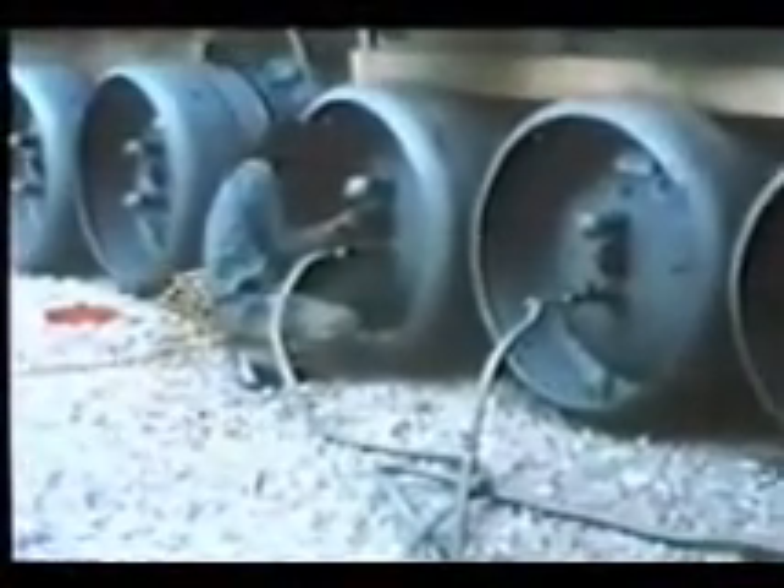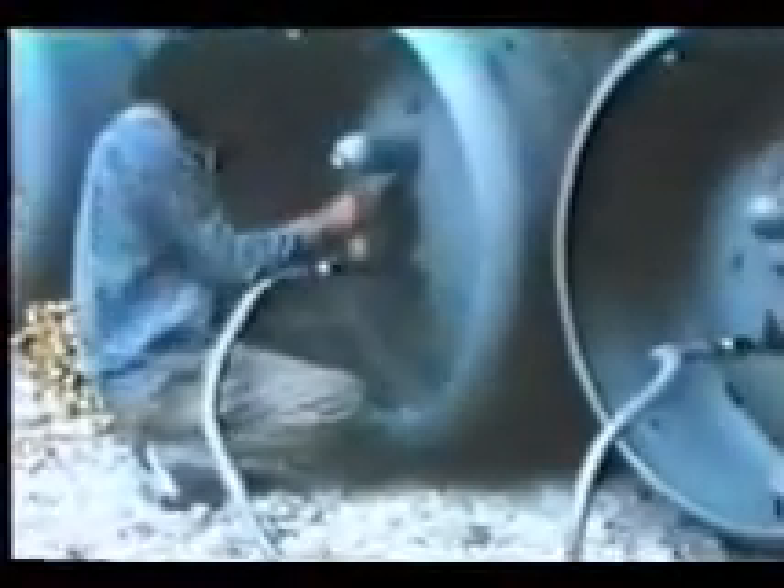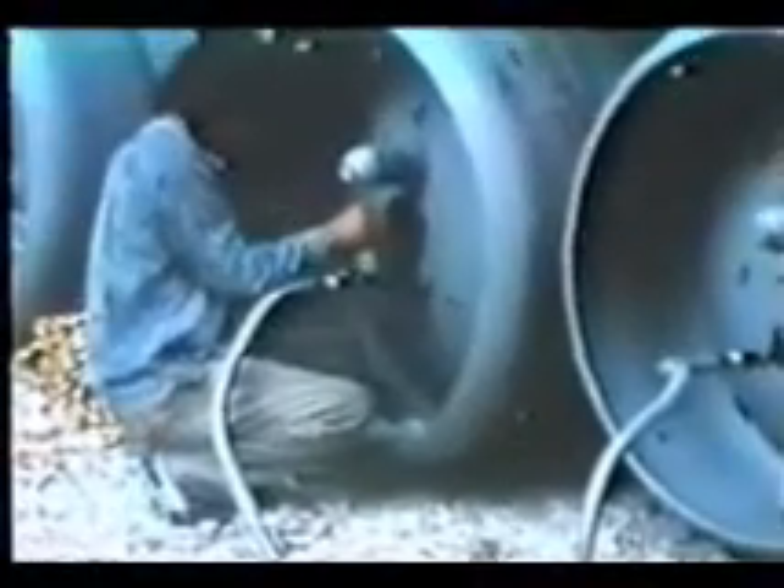Fluorocarbon R22, the working fluid used at this plant, was transported to the plant in one-ton cylinders. A cylinder full of liquid fluorocarbon is now being fed into the plant system through these flexible tubes.